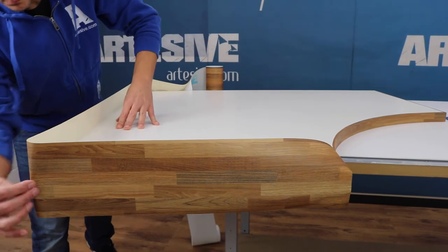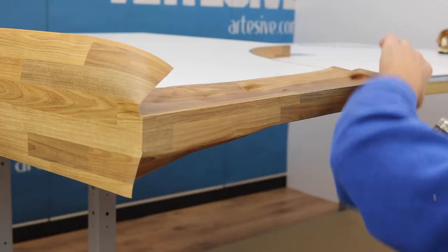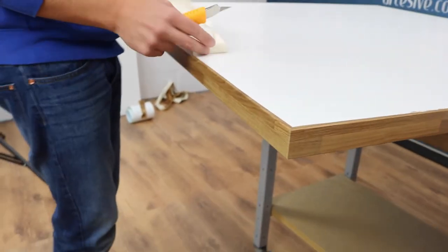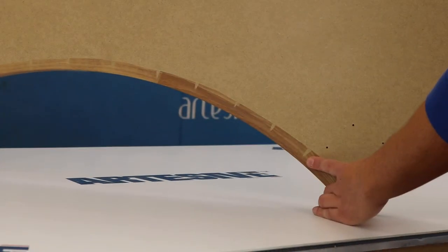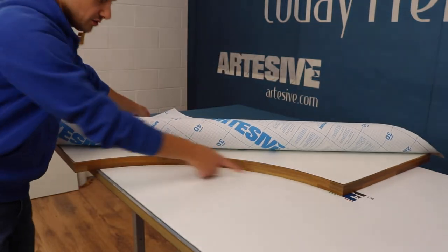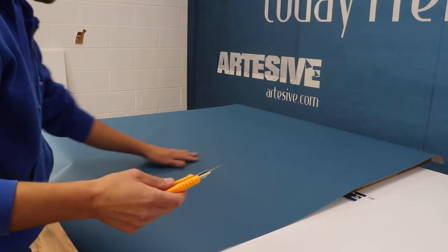We proceed with the application on the other straight sides in the same way. Here is the result of the lower part — we left a little more leeway; it is not visible but guarantees a greater grip. For the upper part we remove the excess, keeping three or four centimeters of margin.